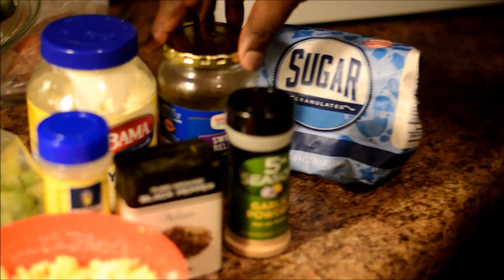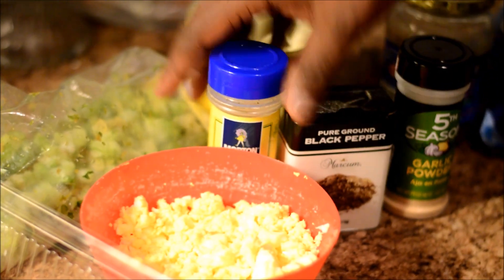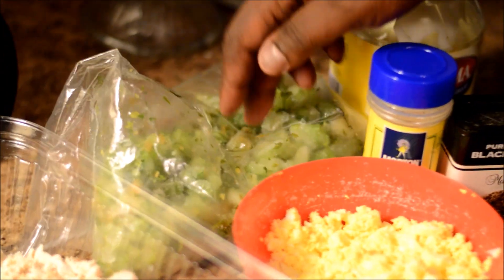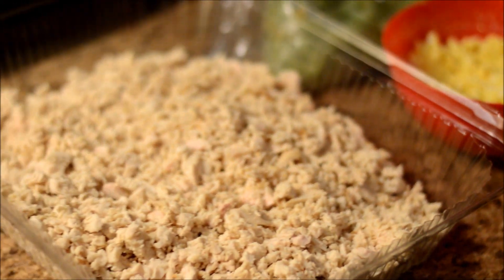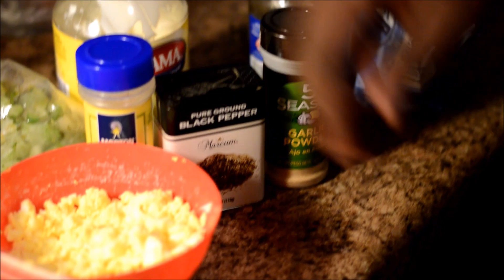Here's what we're going to have right here. The condiments are the sugar, sweet relish, mayonnaise, garlic powder, black pepper, nature seasoning, celery, eggs, and the turkey. His wife doesn't too much like onions, so we're going to leave the onions out.